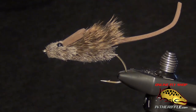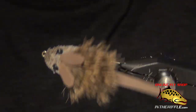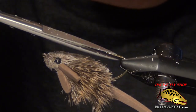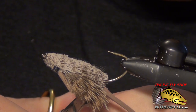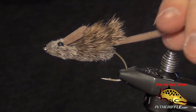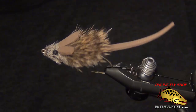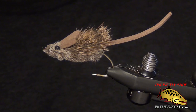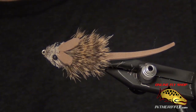That is basically a Mouse Rat, a deer hair mouse. You can find all the materials to tie the Mouse Rat on our website, intheriffle.com, where you can find links to all the materials. And the last thing — some guys will add whiskers. I usually skip that step as it's more for looks, but you can use a little bit of black moose hair and tie some whiskers right in the front of the fly. That's all there is to the Mouse Rat.